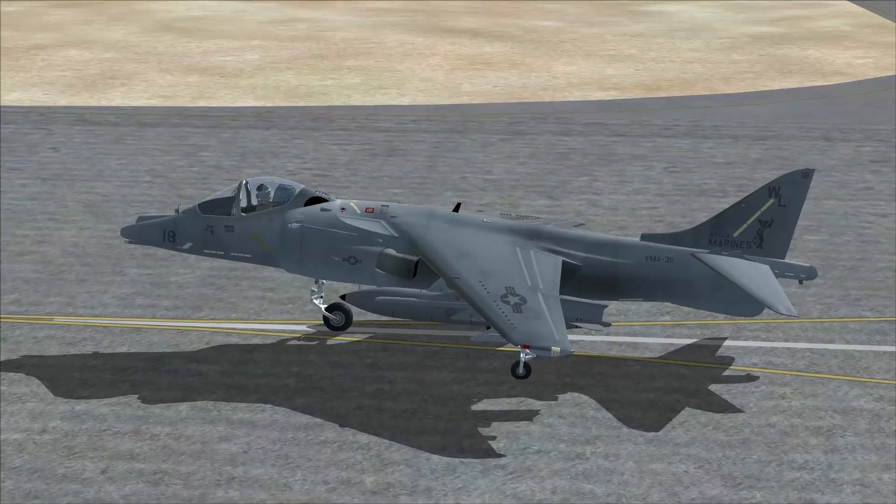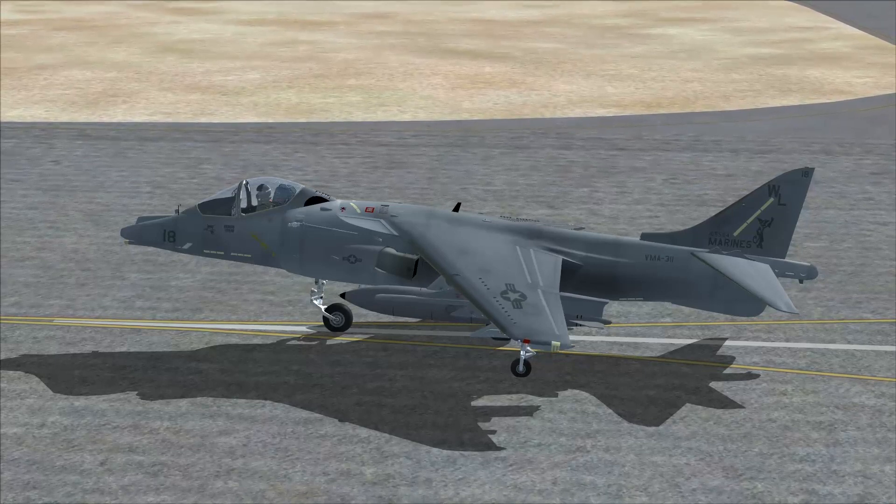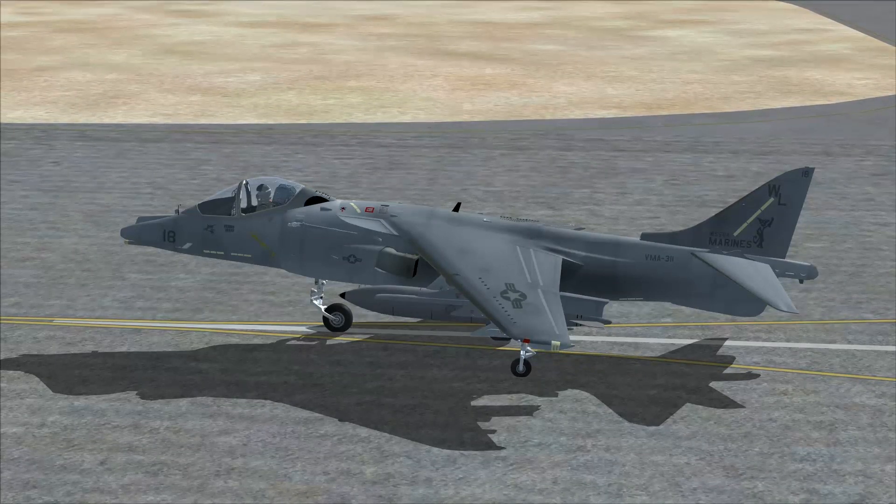This comes as part of the Mega Pack. What you're going to download, if you hit the link down below, is a whole bunch of planes. This is just one of them.